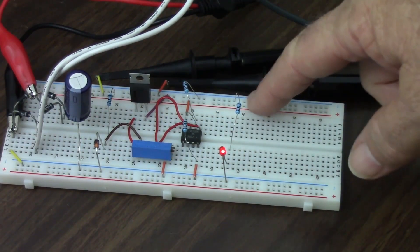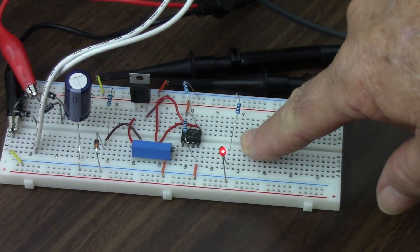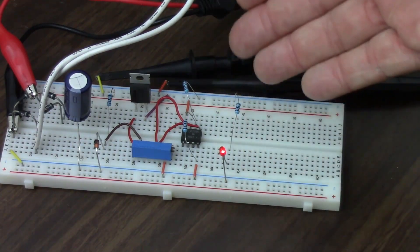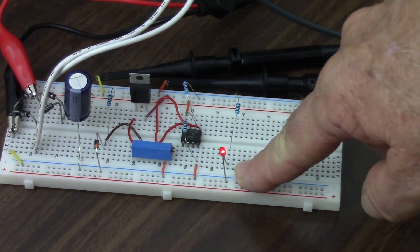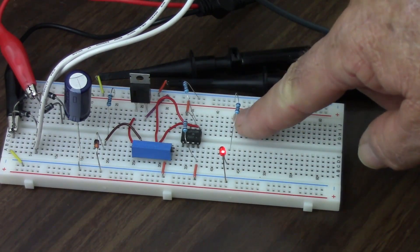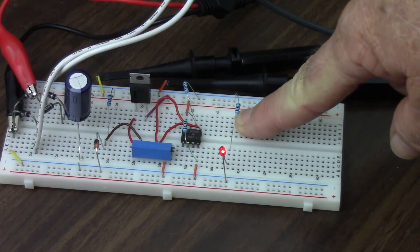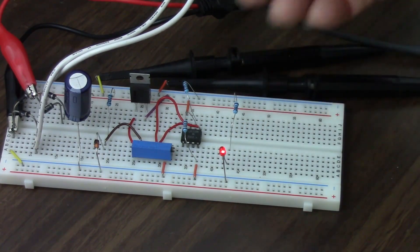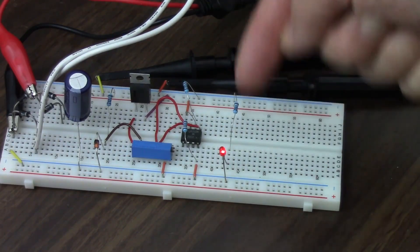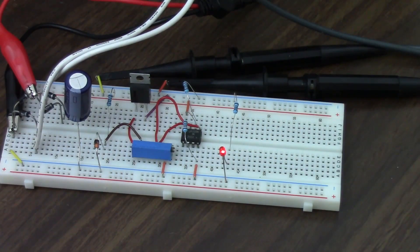I don't want to put a wire directly between the 12 volts and the LED. This power supply can give enough current to quickly burn out this LED — I don't want to let the smoke out of there. So this 1 kilohm resistor is supplying enough resistance to the current flow so that not enough current can flow through the diode to damage it. There's our lit up diode.